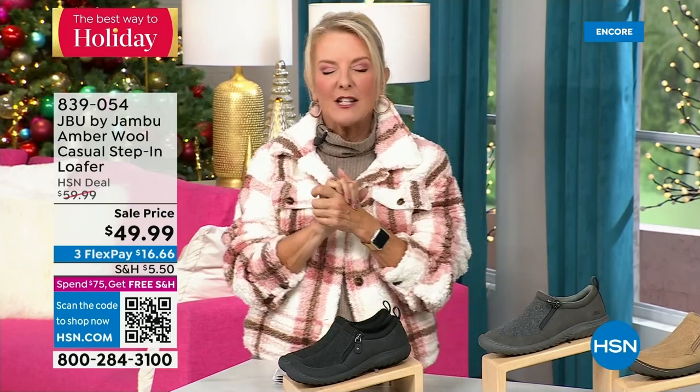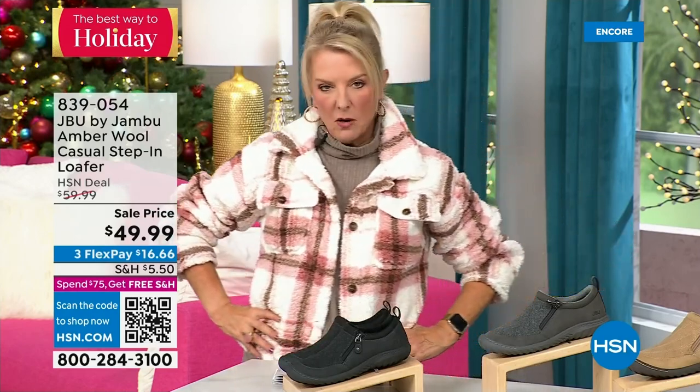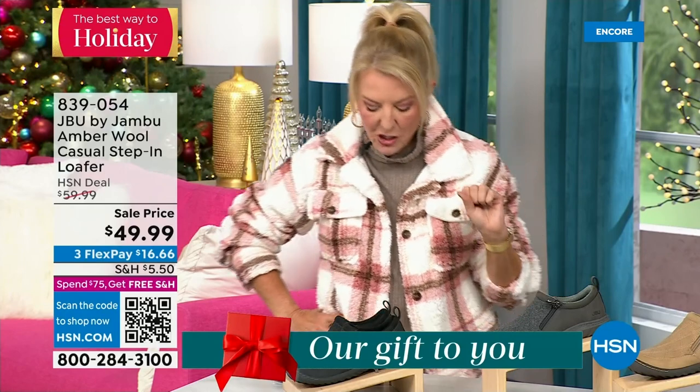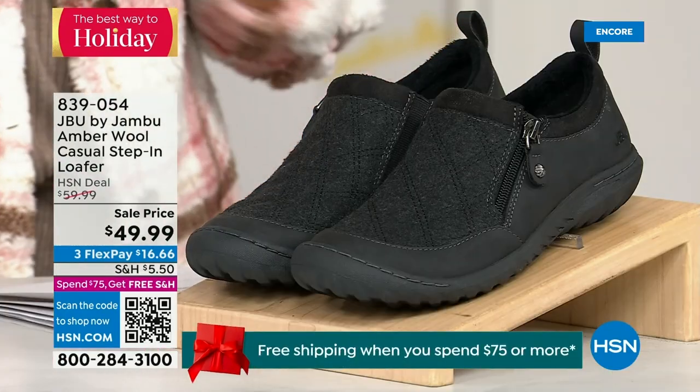Here's my recommendation: if you want the black, that is the one I recommend you get before you go to bed, because unfortunately we have sold a gazillion of them tonight in this first airing. That is the most popular color. If you're thinking about going to sleep and coming back tomorrow to find your size is gone, you don't want that to happen.